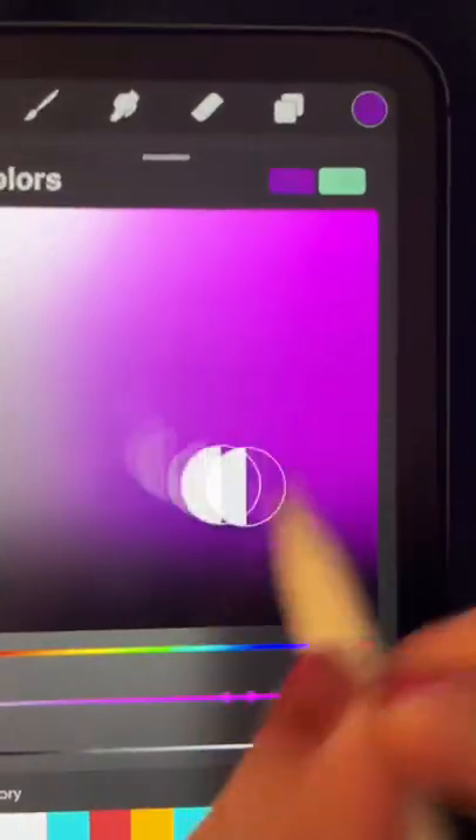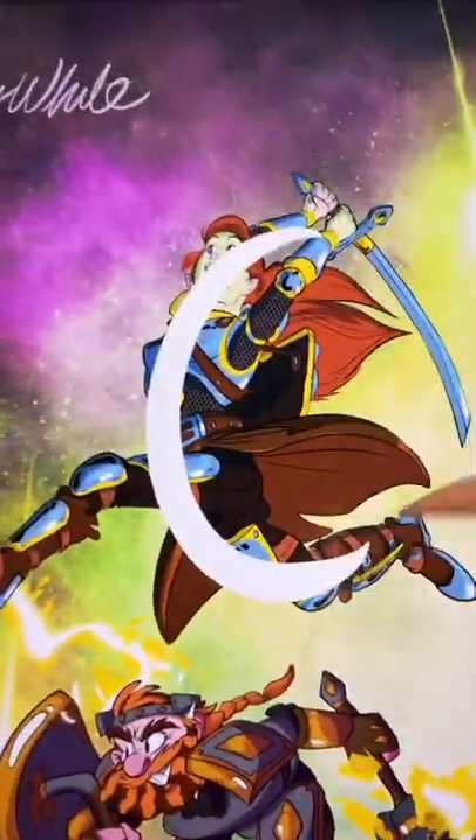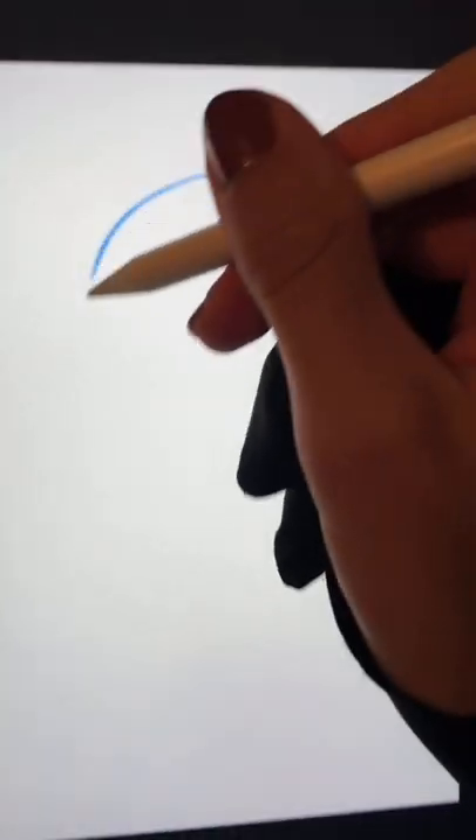Today I'm going to try and teach you guys how to make dynamic poses for your characters. The first mistake everyone makes is that they make them flat and still because they're afraid to draw hands or legs. So I always try to keep a line of action, and the first go-to that I have is S-shaped and Z-shaped.